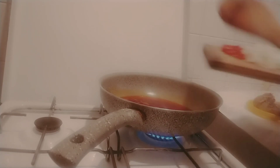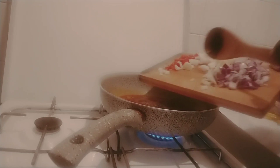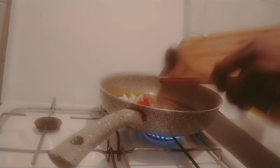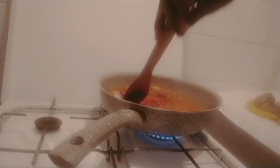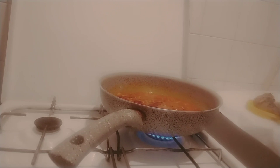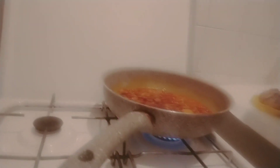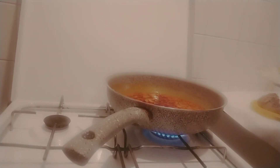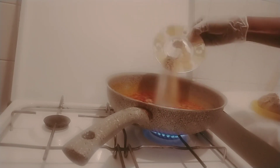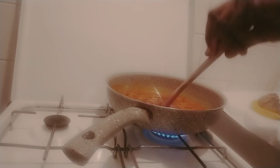I'll put in my white onion inside here, everything together, then fry it. I'll put in my spices — garlic powder, black pepper, and maggi. My maggi is like salt, so I'll put salt inside like this as well.